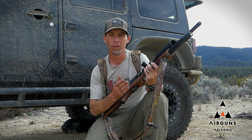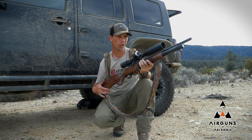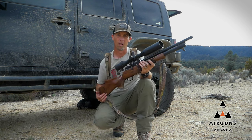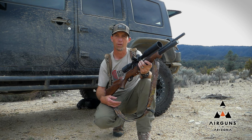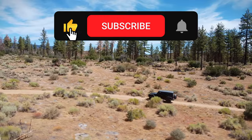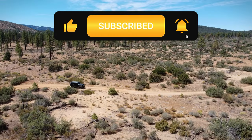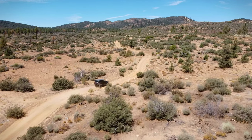I will leave some links in the description to all the gear we used. I hope I was able to share some tips that might help you out — we will be back out here and you guys will see more of this gun. I appreciate you guys and I look forward to seeing you on the next one. If you enjoy these videos, give us a thumbs up and subscribe; we put out new videos every week.